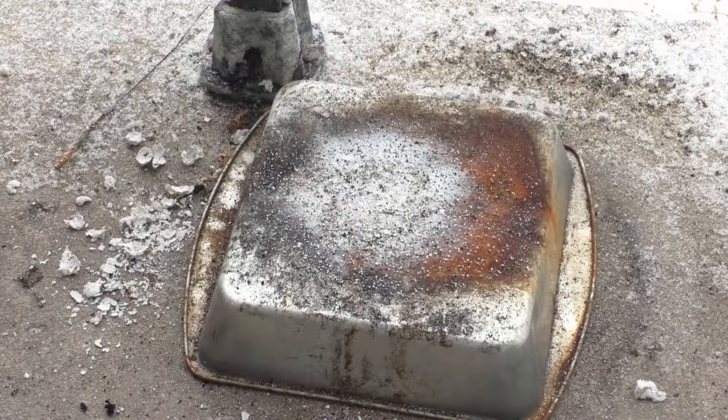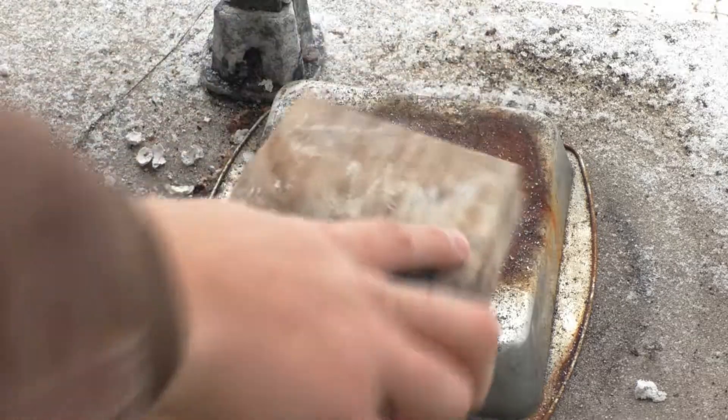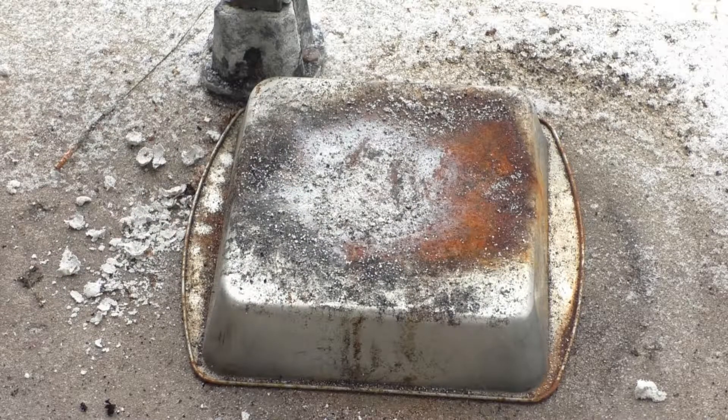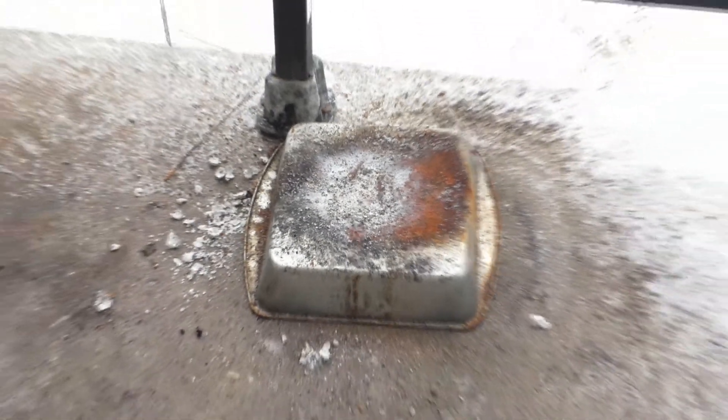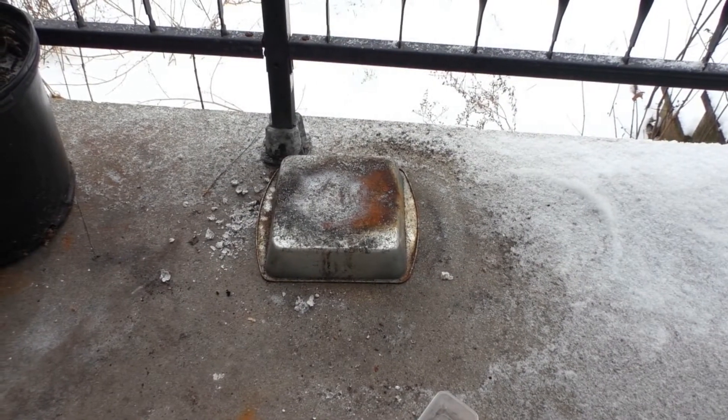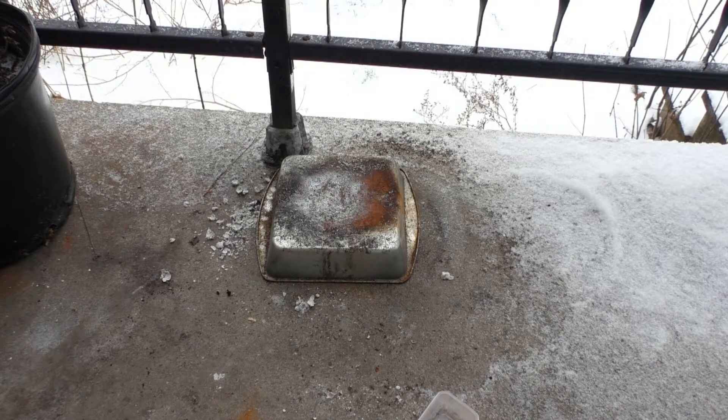So yeah, works pretty well. Like I said, half of this stuff is either dextrin or corn starch used as a binder agent, and the other half is calcium carbonate. It produces a very bright red flame — hopefully that shows up on the camera. That bright red flame is more than likely due to the presence of the calcium carbonate.